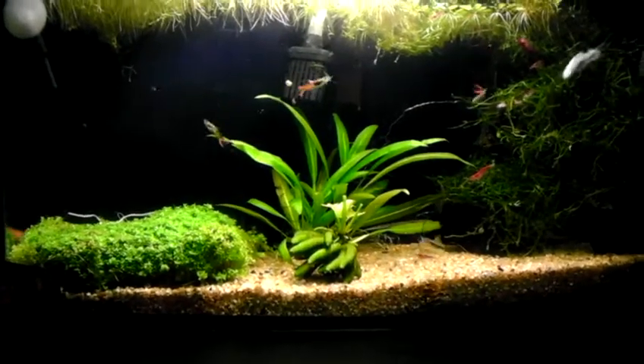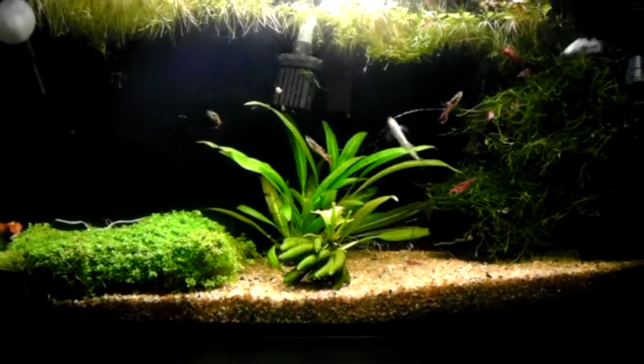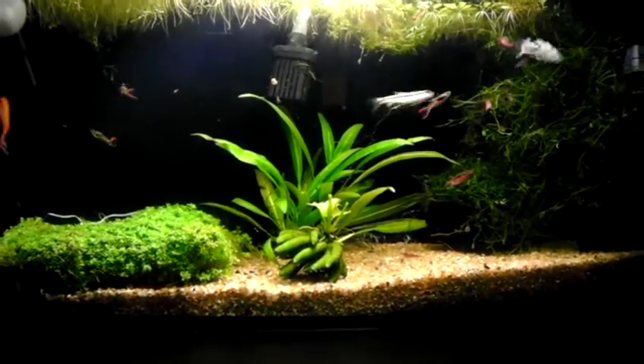Hey YouTube, here's a little update on my nano planted aquarium — six gallons, I believe. Got some new stuff.